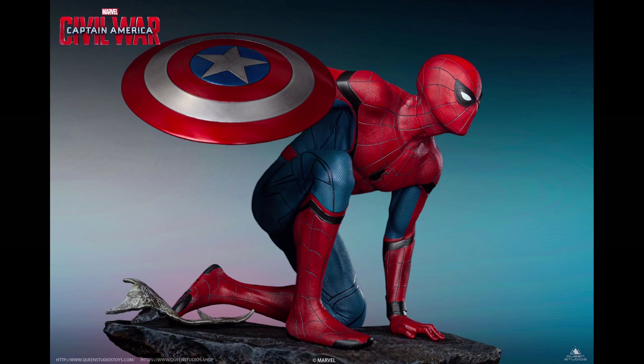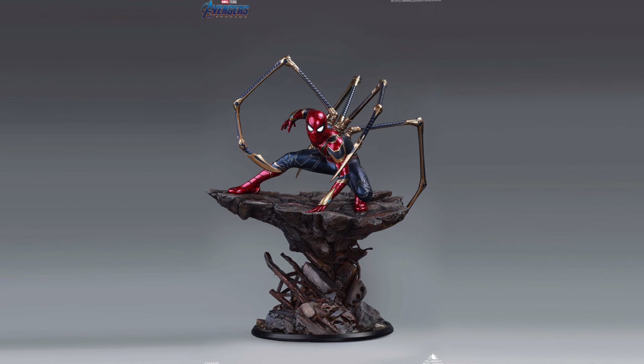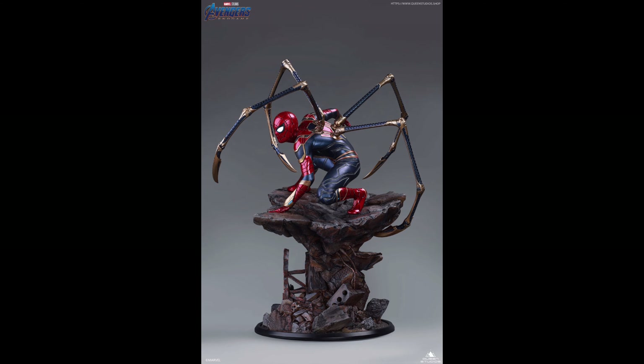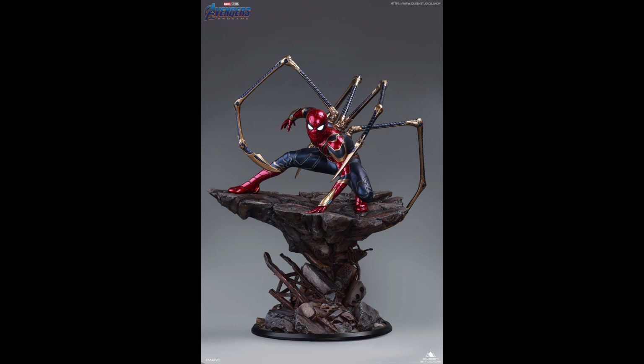In November of last year, Queen Studios released the Civil War version of Spider-Man. This comes in two versions: the regular and the premium edition. And then, a little over three months after, Queen Studios revealed yet another Spider-Man statue — this time, it's the Iron Spider version. Queen Studios is really draining our wallet, guys. Let's check them out.